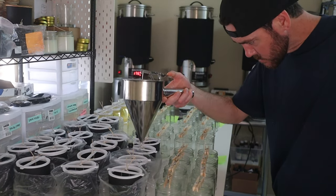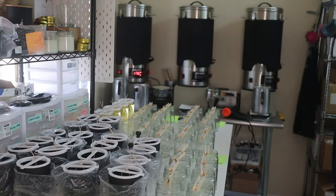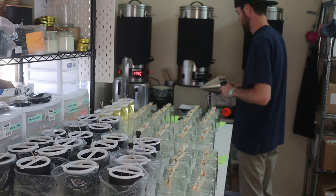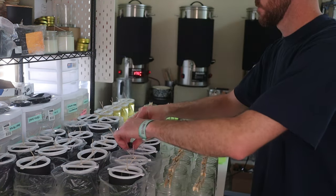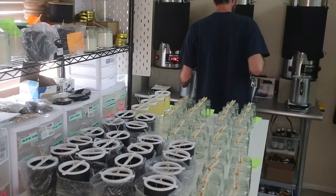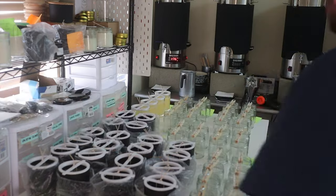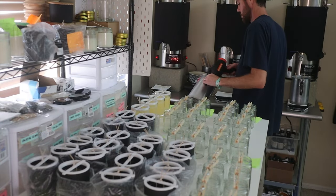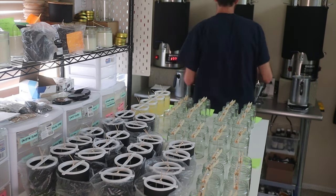Some candles could end up a little bit more than 10 ounces, but I'd rather have them slightly over than under. When you're selling a product, you want to make sure the net weight is accurate. You don't want to say a candle has a net weight of 10 ounces and then have it only be 9.7 ounces — that would be under-pouring and selling a product inaccurate to what you've advertised. We want to make everything as accurate as possible.